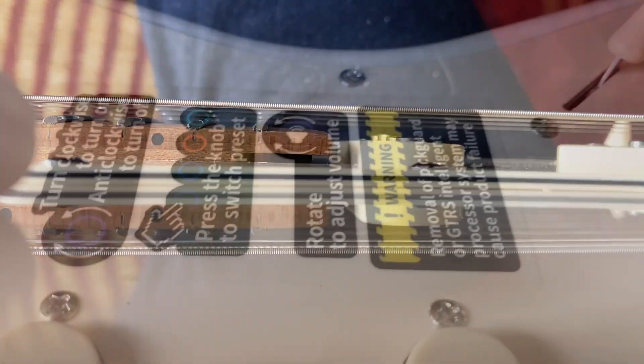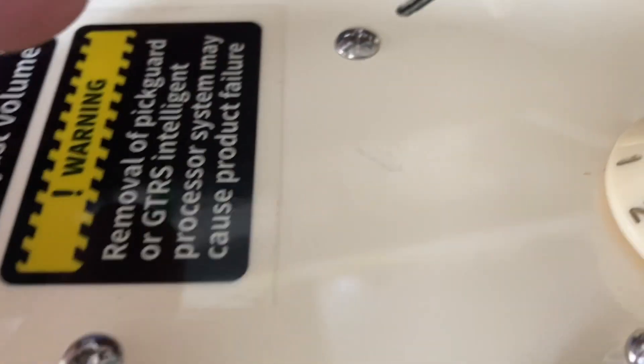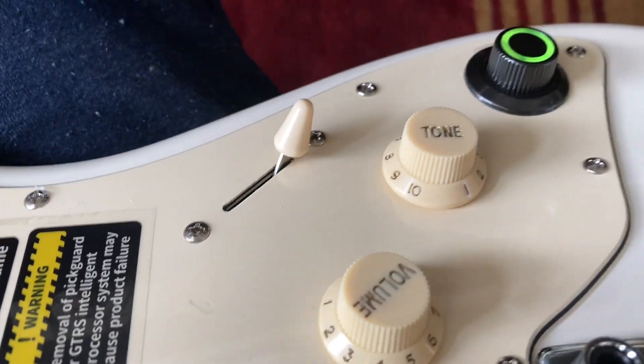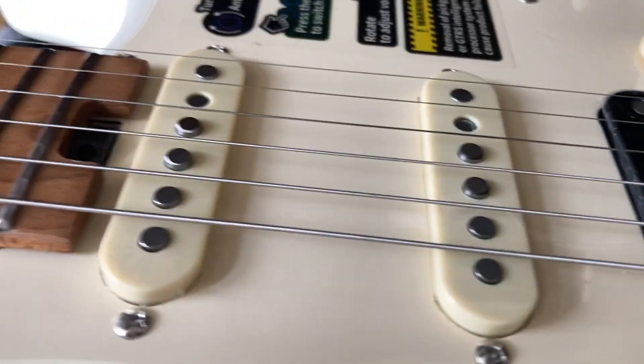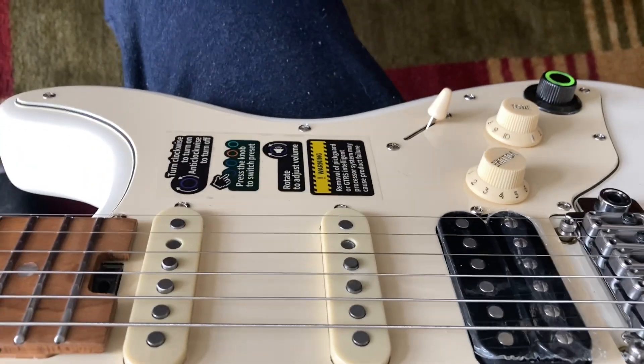I'll have to check out the other guitars. As I look more closely at this, it's like they have an imperfection there and they tried to cover it up with paint. I'm sending it back. I tried it direct in and I don't think it's for me.